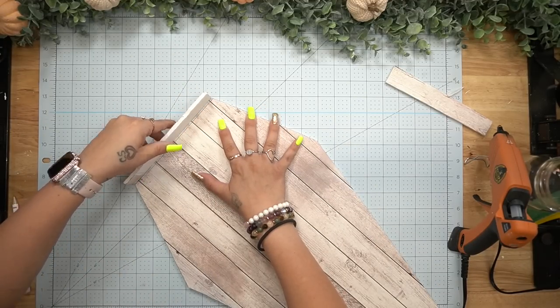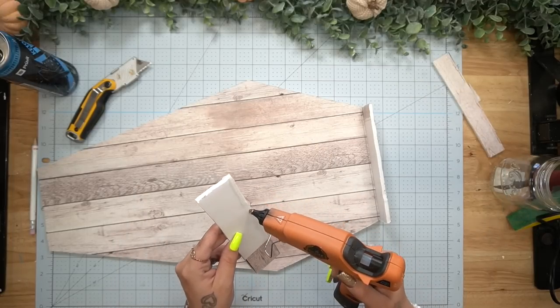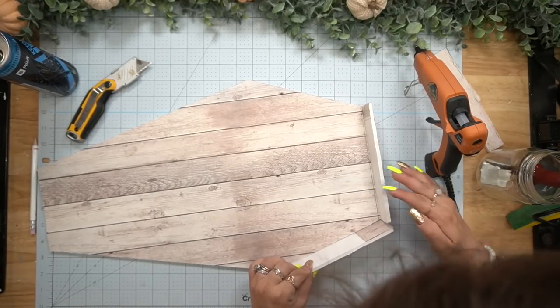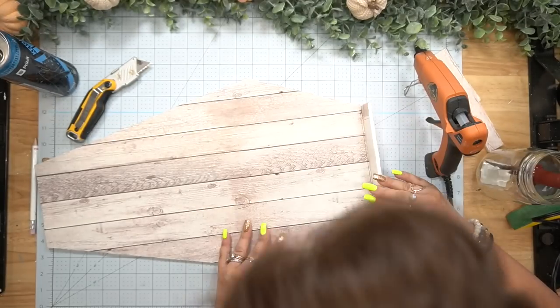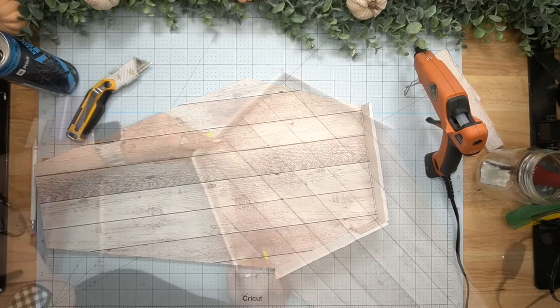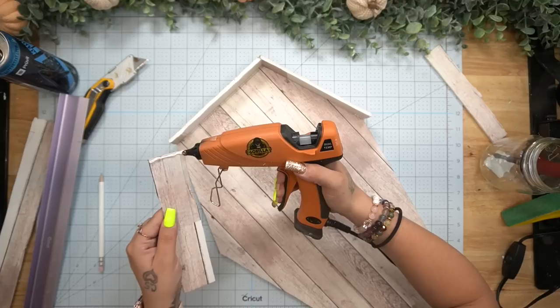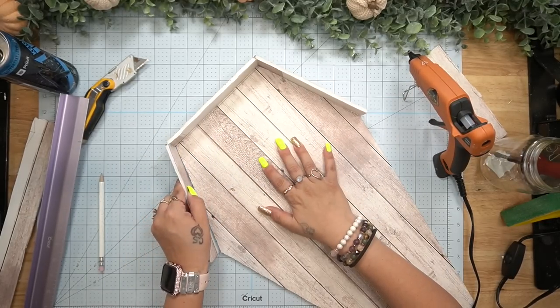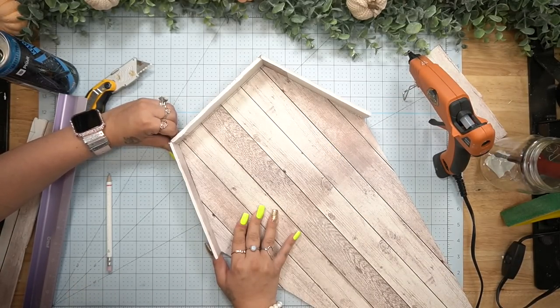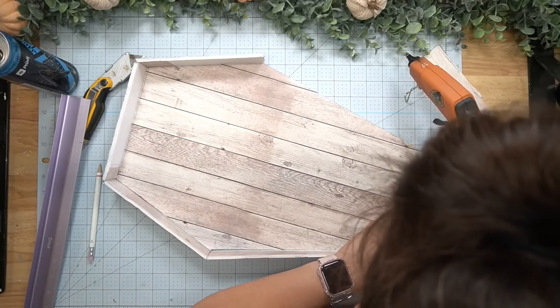Once I was done with the general shape, I took the same scrap I cut it from, lined it up to the top, cut that piece out, then repeated that step all the way around the coffin — making sure to glue each piece after cutting so I knew the next piece would fit perfectly.